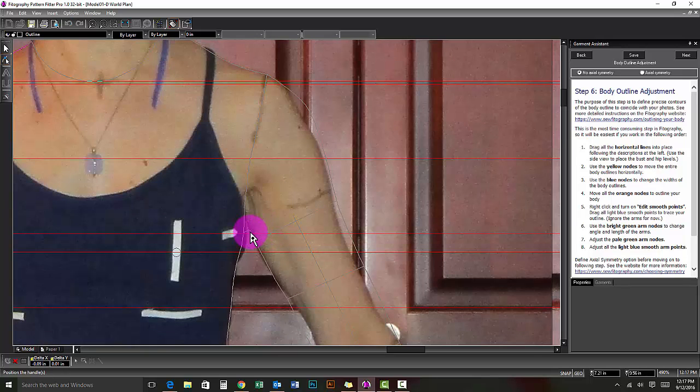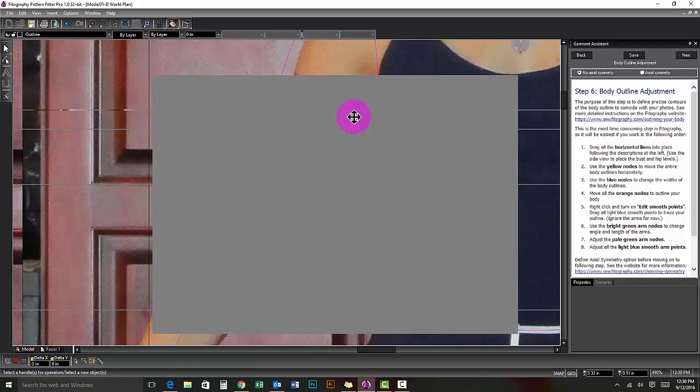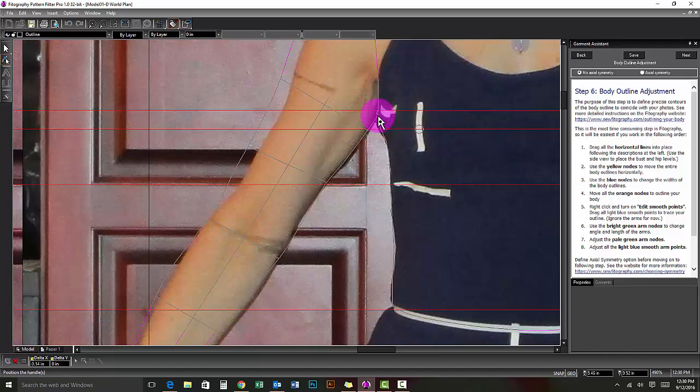The underarm biceps point should stay on the armhole level line. The horizontal biceps line should stay at the underarm biceps node. If you can't see your full biceps line because it is too close to your body, you will need to estimate its width and overlap your arm outline over your body outline.